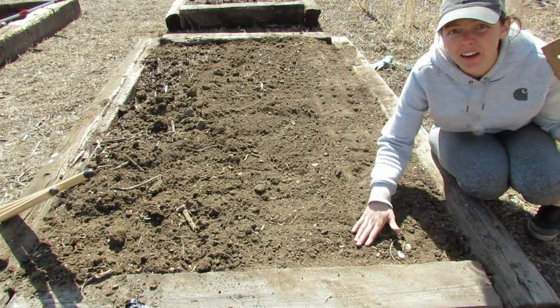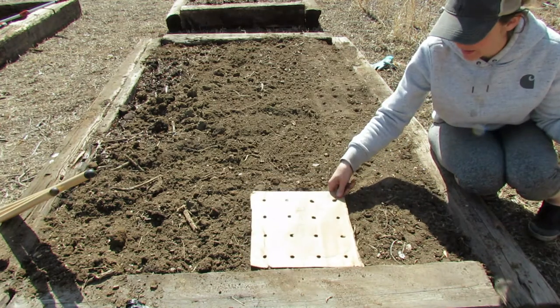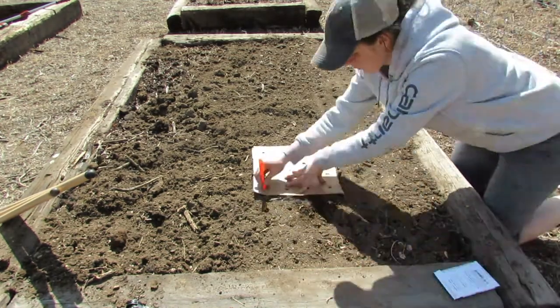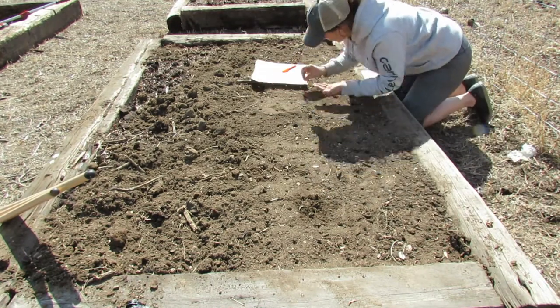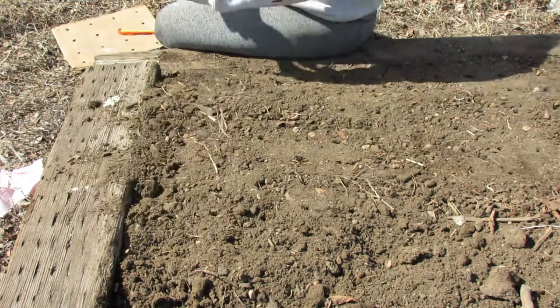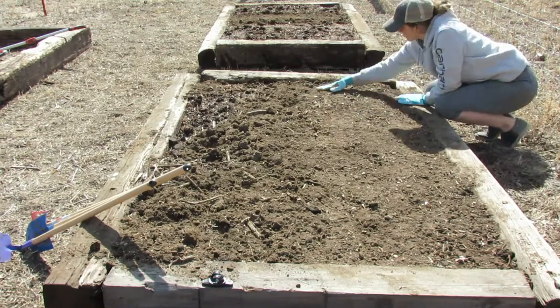We planted the 18-day radishes, and now we're going to get started on the purple plums. We've got our first direct-sown seeds put in the garden — they're all watered in and ready to grow. If you want to see a video on how I have my garden plan laid out and how many of everything I'm planning on planting, let me know in the comments and I'll definitely get a video out there for you.